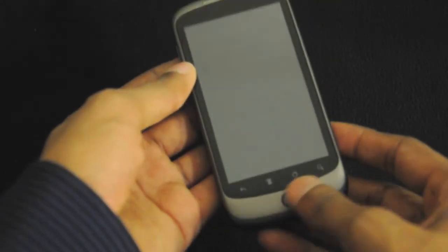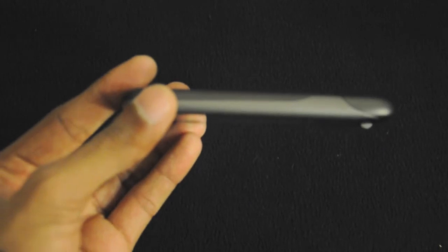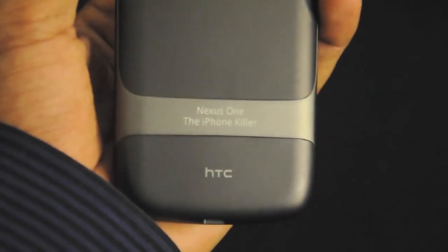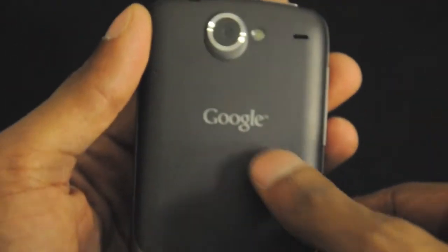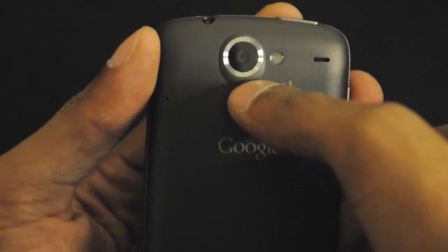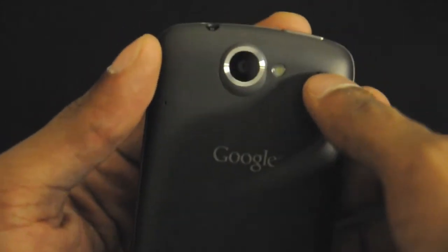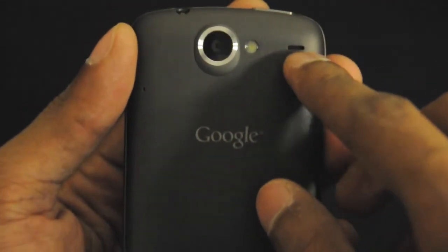Here it is — the trackpad. On the side, nothing. On the right hand side, nothing either. At the back we have the HTC logo, and my custom label 'Nexus One, the iPhone killer.' We have the Google branding, the 5MP camera with LED flash, and another microphone. So this device has two microphones — I'll explain that shortly.